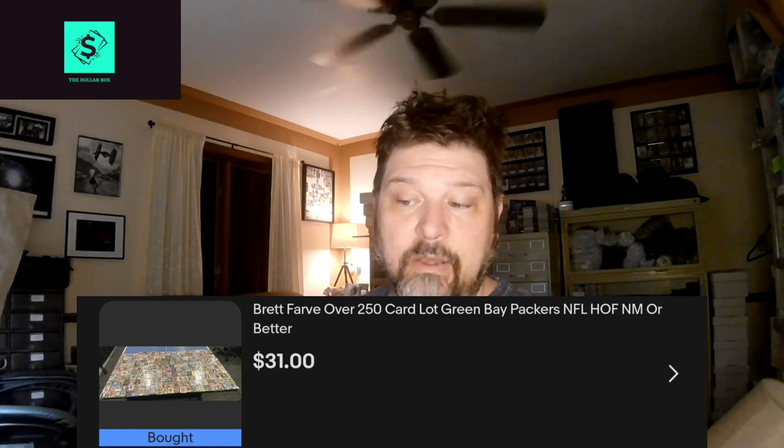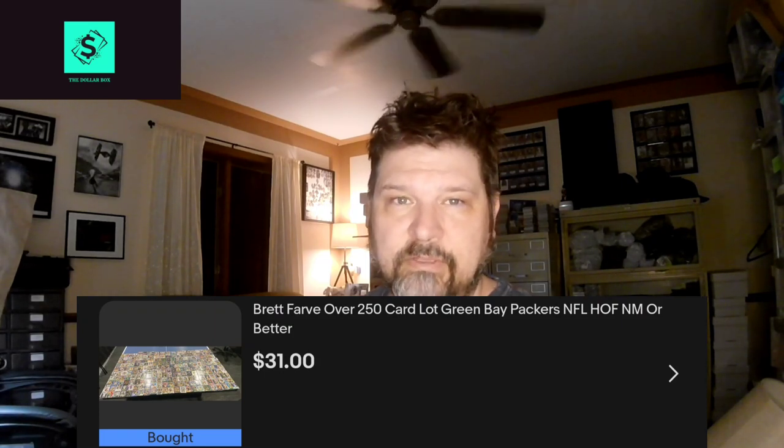Yo YouTube, back with another video — really excited for today's. This is the main reason why I got into cards: I am a Brett Favre super collector, and I like buying lots. For me it's like buying a hobby box not knowing what's in it. I have an example of that today — about 250 cards, I got it for around $36. It ended up being a little under 15 cents a card.